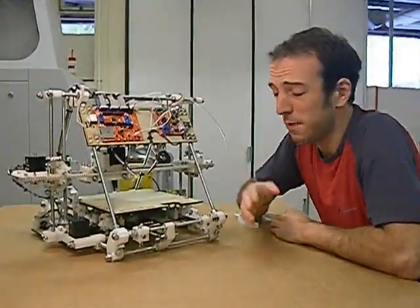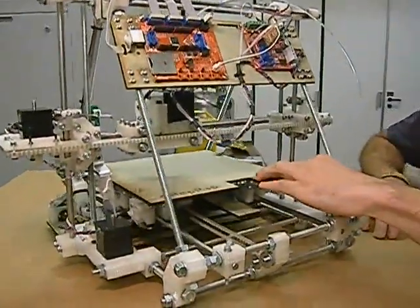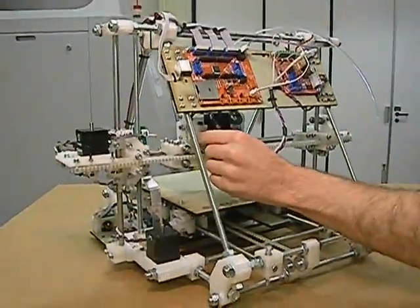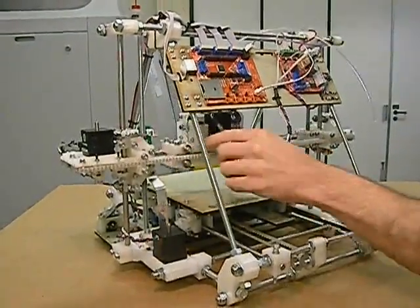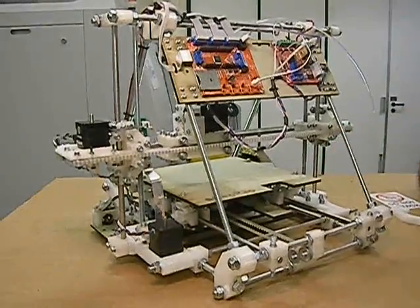There are three axes. We've got the Y-axis, which is a bed that moves forwards and backwards. And the X-axis, which moves left and right. The X-axis holds the extruder, and that's what prints each layer.